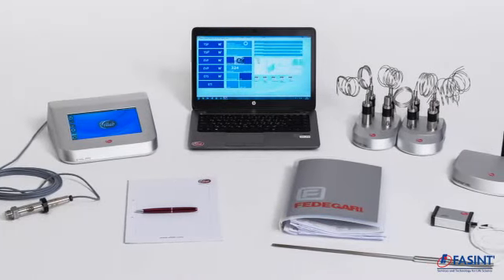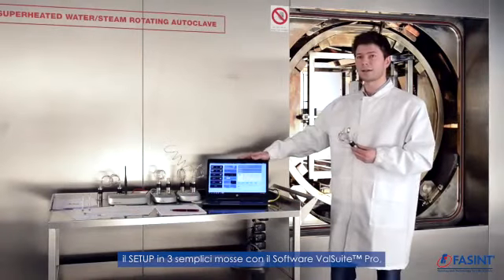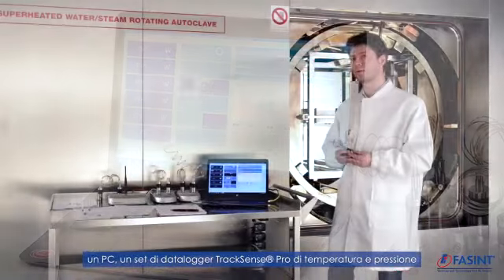I'm going to show you a start-up procedure and how easy it is in a few steps. We have a validated BellSuite Pro software on this computer and a set of wireless loggers for temperature and pressure.